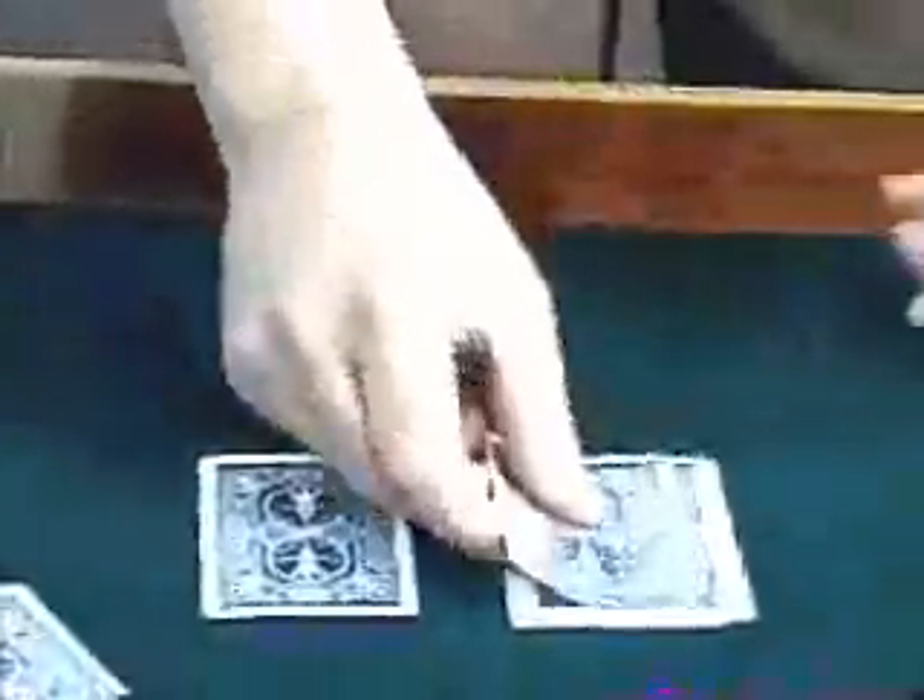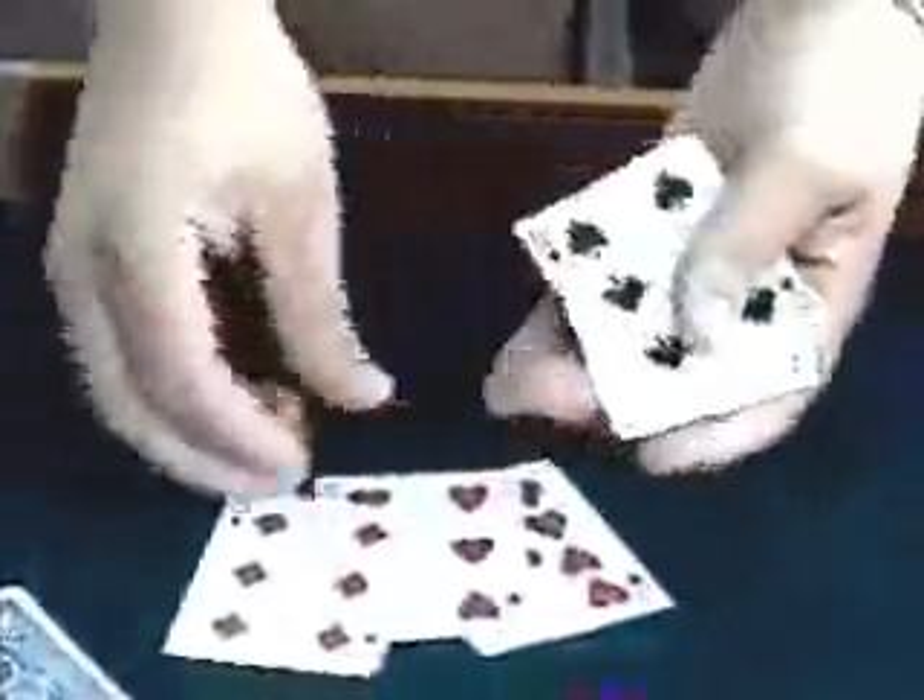Some people aren't certain if I really mix them, so we'll try it again. Here's a red card followed by a black card, a red card followed by a black card, a red card followed by a black card — no funny business, no moves. I just pick up the cards and spread them out. That's all red and that's all black.